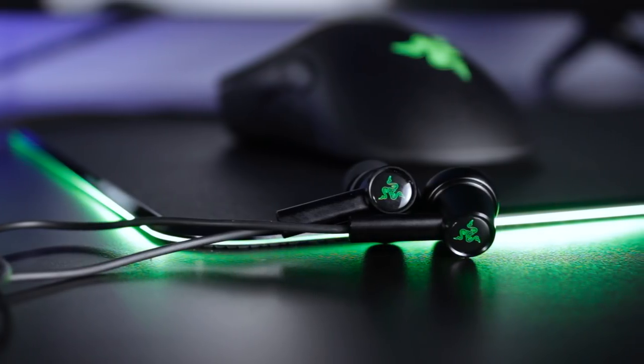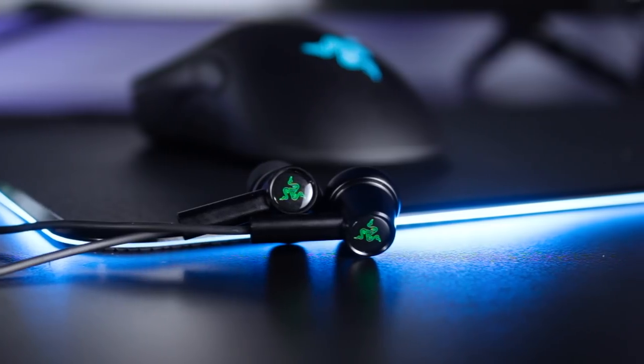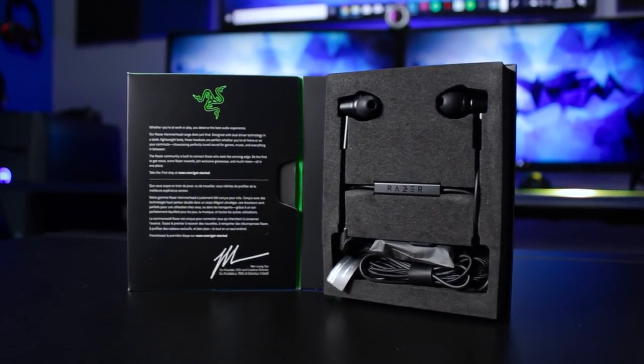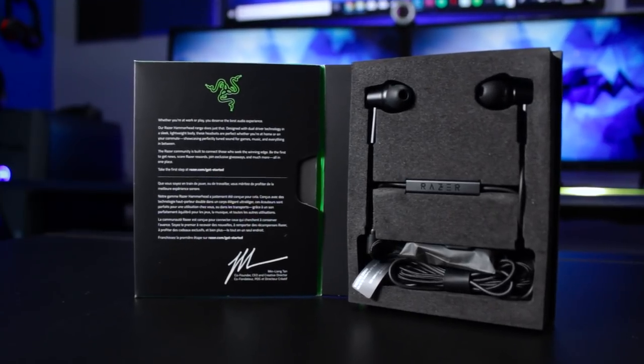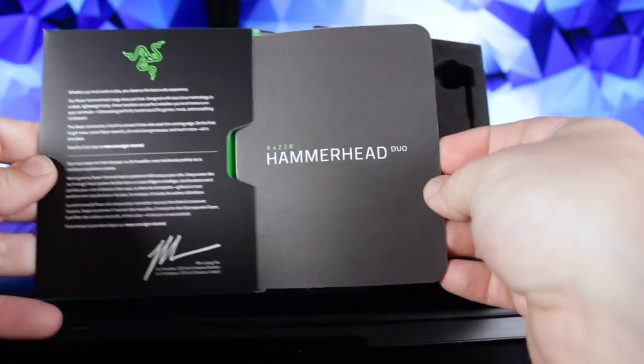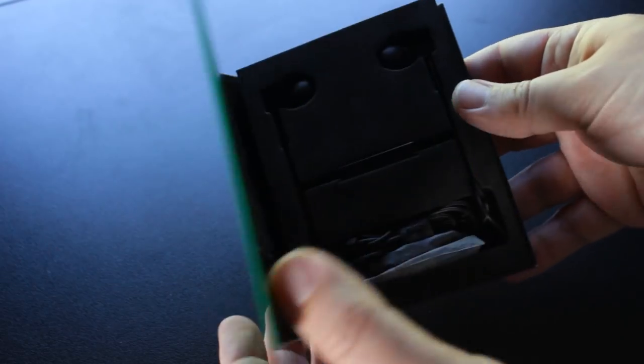Razer is charging $60 for a pair of earbuds that have dual drivers, so that in itself is actually pretty impressive if they sound good. Let's go ahead and look at what's in the box. It's pretty simple — there's no accessories. There is a little bag that has some extra ear tip sizes, and other than the manual and the usual Razer decal sticker, that's about it other than the earbuds themselves.